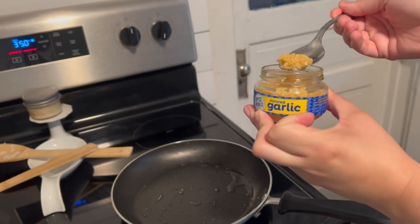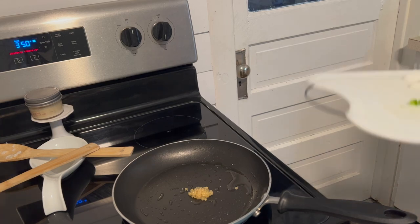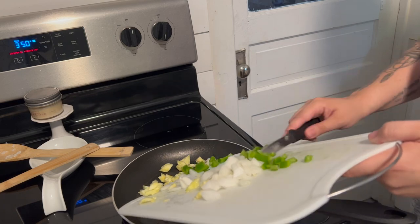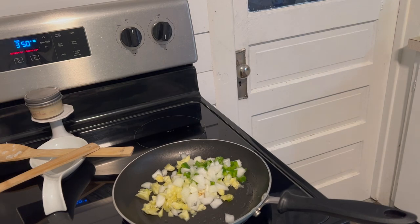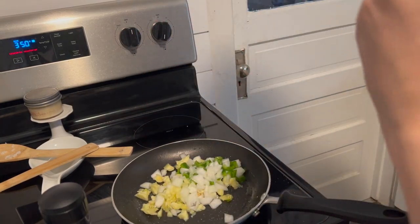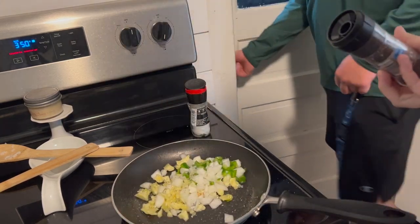Sorry this sounds so weird, guys — I'm using my AirPods, so I'm really sorry it sounds weird. Then I added some garlic to some already heated up olive oil, and then I'm just adding that zucchini, the onion, and the green pepper just to sauté everything together and get it all mixed up and flavored. I'm also going to add some salt and pepper to that. Like I said, I'm adding different sauces, so that is why I'm not using additional seasonings.